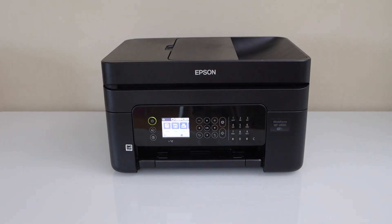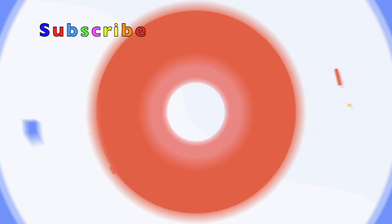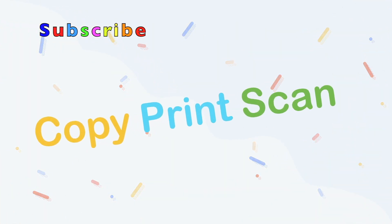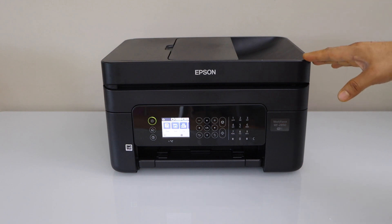In this video I'm going to show you how to do the Wi-Fi setup of your Epson Workforce 2850 all-in-one printer. We are going to connect it with the home office Wi-Fi network. There are two methods.